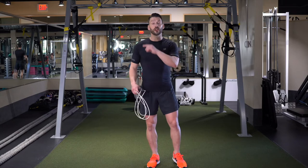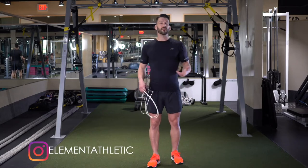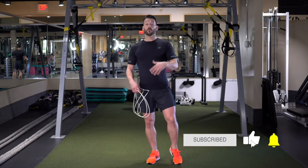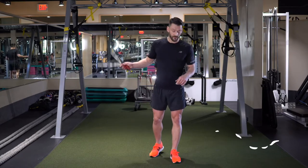Hi guys, welcome back. In this video we're going to continue with the non-jumping jump rope workouts. So again, if you ever have a bone in your workouts where you just want to work the upper body a little bit, kind of leave your legs alone while they're resting, or maybe you just want to do an upper body workout or work on your mobility, this is another great one for it.